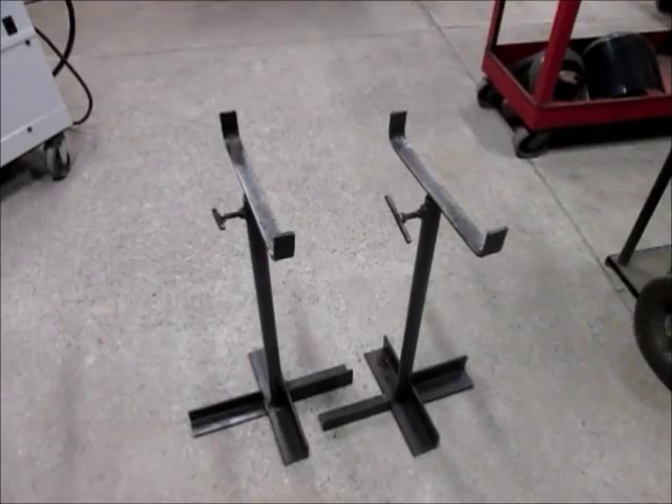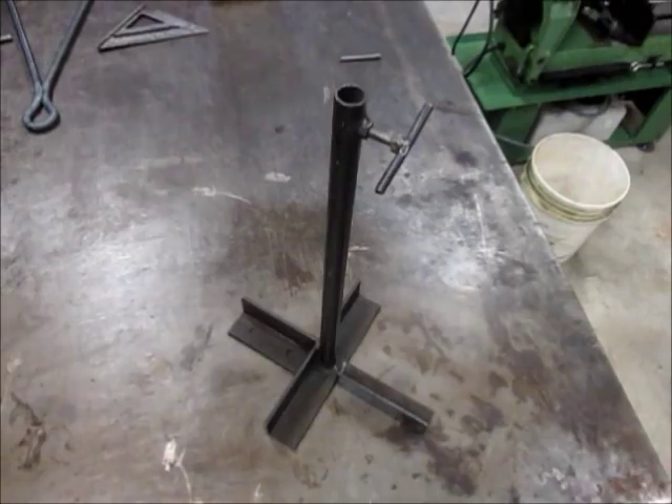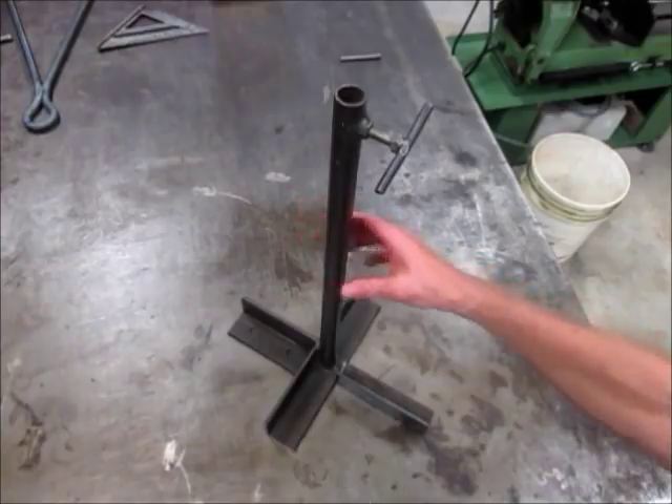Next up are the adjustable stands. These things are really handy in a lot of different ways and have a lot of uses — I use mine all the time. Here are the dimensions. This all came out of the scrap pile so it's not very uniform.